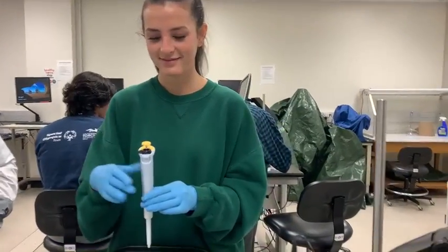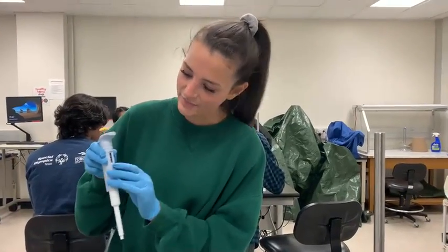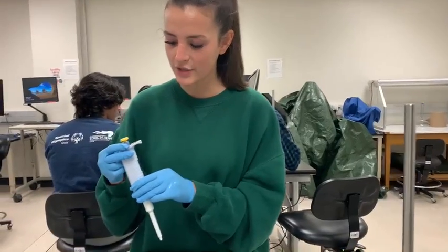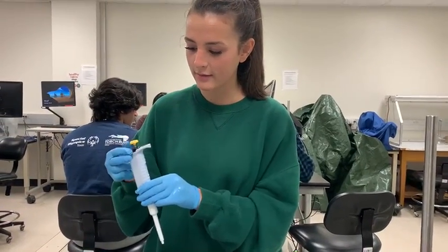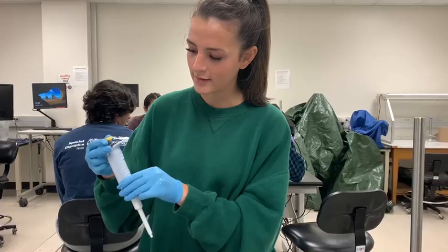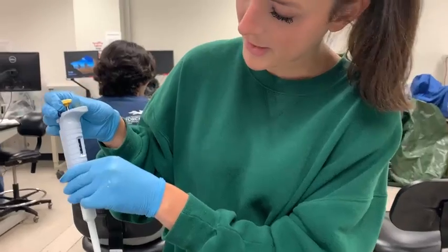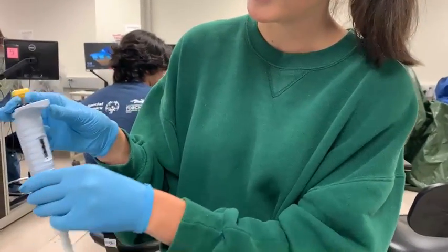Victoriana, which one do you have here? I have the 50, or the 20 to 200. I'm going to first unlock it, and then set it to 50 — it's actually already set to 50. So I'm going to go back there and then lock it again.